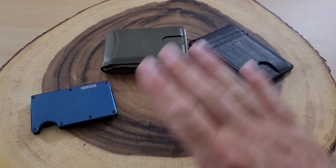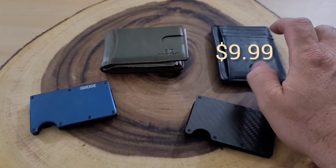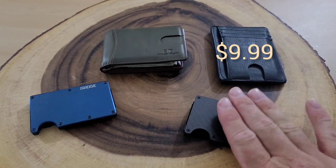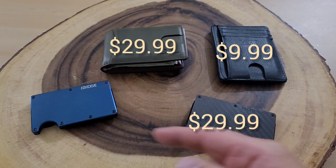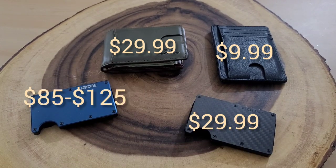Let's talk about price. The Lock Wallet comes in cheapest at $9.99. The Sermon wallet and the Rossum wallet are tied at around $30 — I actually purchased mine for $25 and it later went up to $30. The Ridge comes in at $90.